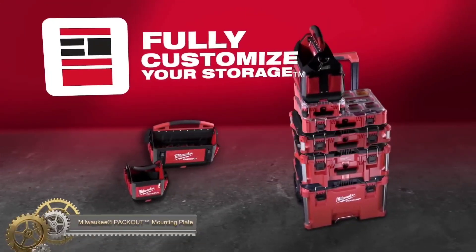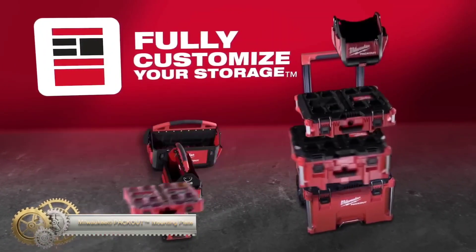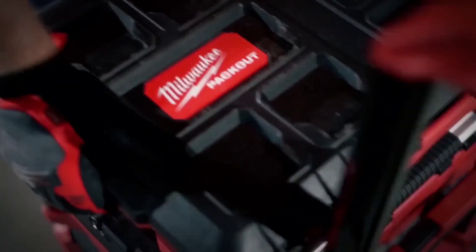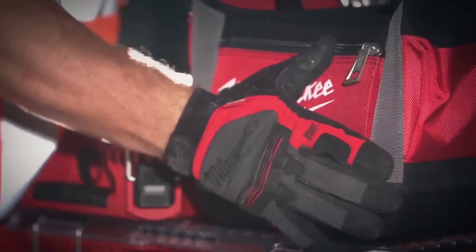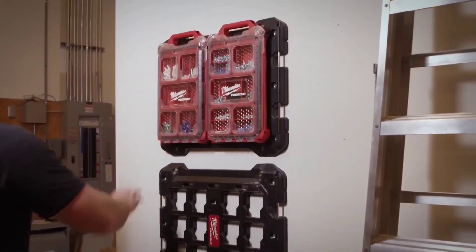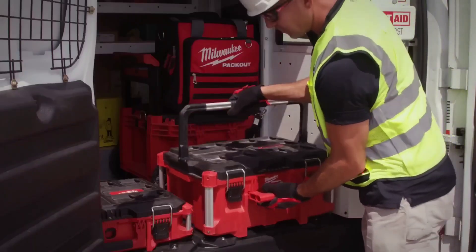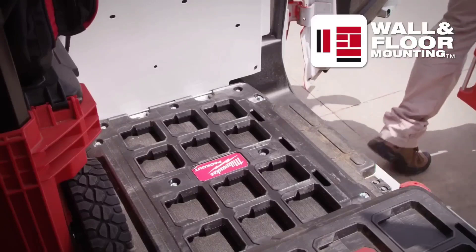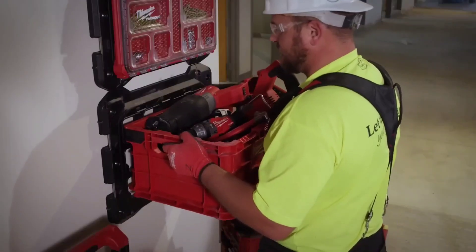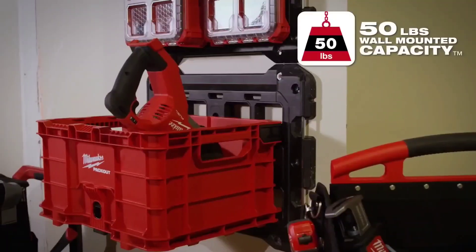The Milwaukee Packout Mounting Plate is a versatile tool for mounting Packout boxes and accessories. Made with impact-resistant polymers and metal-reinforced mounting points for durability and security, it offers multiple mounting configurations and tie-down points for added convenience. It connects to all Packout modular storage for a fully integrated system, ideal for organizing tools and supplies on the job site or in the shop.